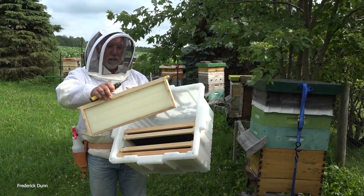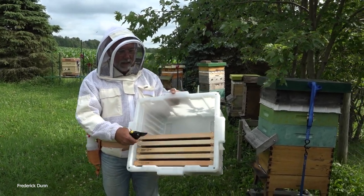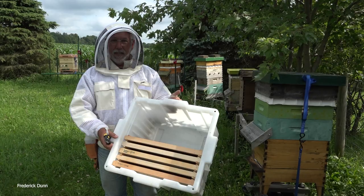One of the deep frames has better comb. This is a medium frame. We have deeps also. So this is to give your bees something to cling to and we're just going to drop them right in this box.